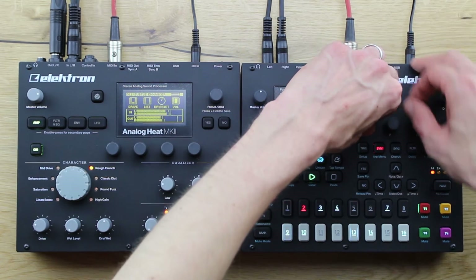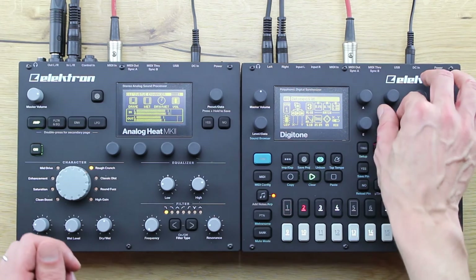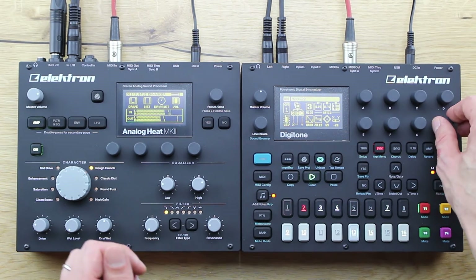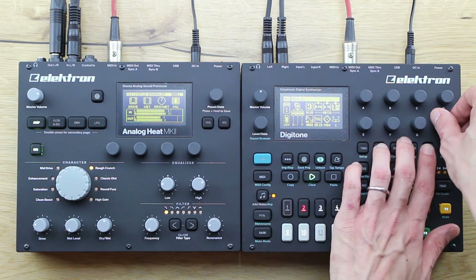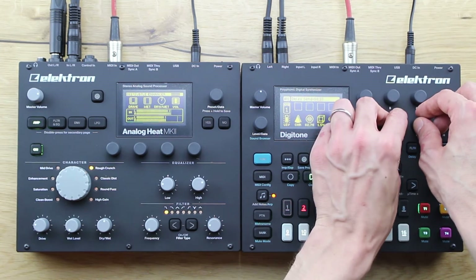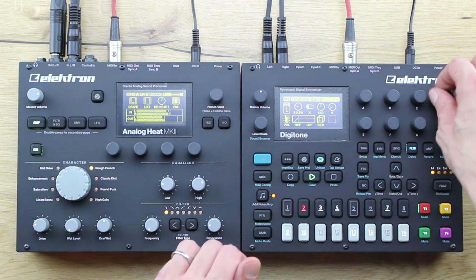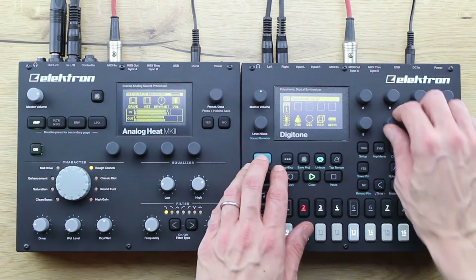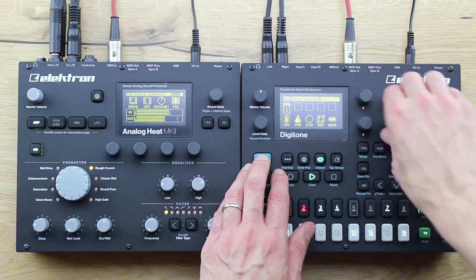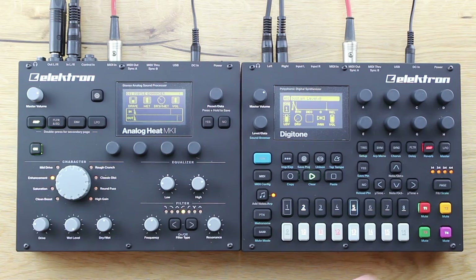In total, it offers eight circuit types with different sound or distortion types, an analog stereo multimode filter which can be a low, high, or band pass filter on different slopes, a two-band EQ for fast balancing of the frequency spectrum, one envelope — which can also be an envelope follower — and one LFO.